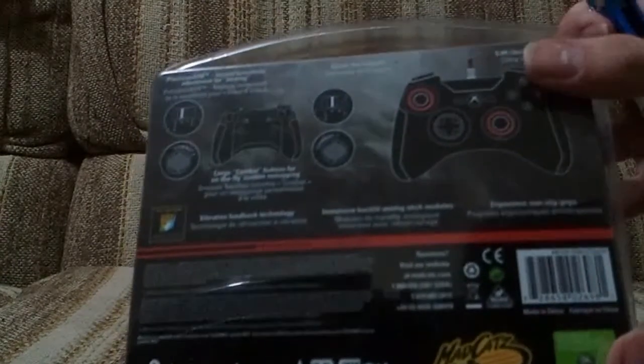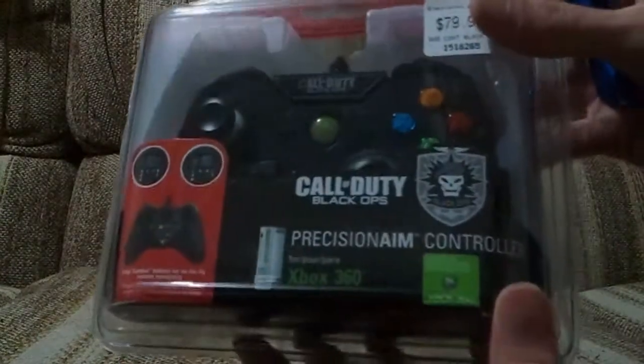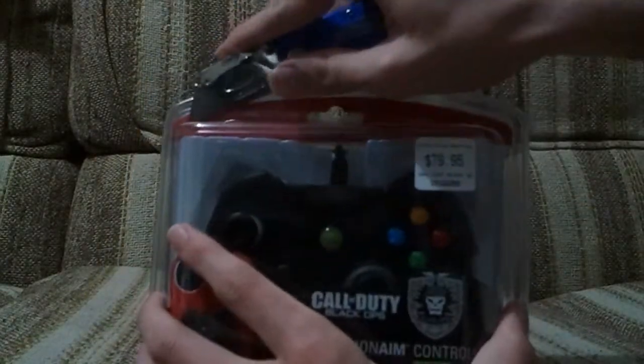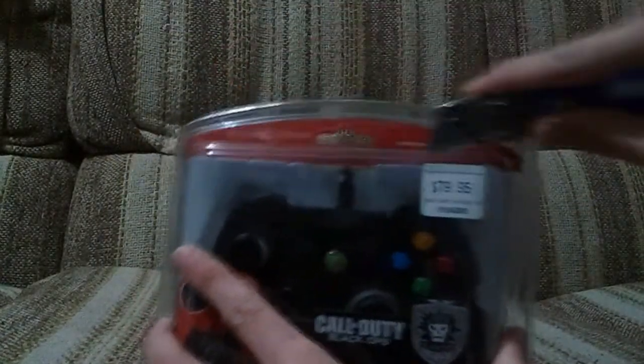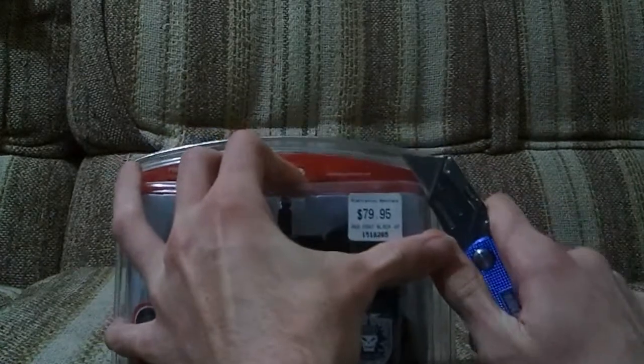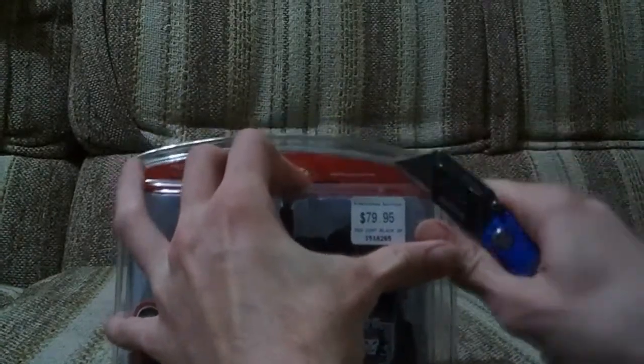So there's the back of the box and there's the front. It was $80, so quite an expensive controller for a wired controller, but to justify it I do need a controller for my PC for a certain few games.